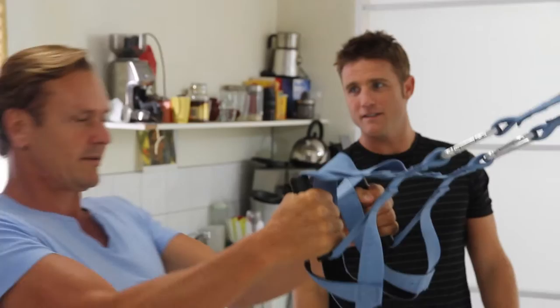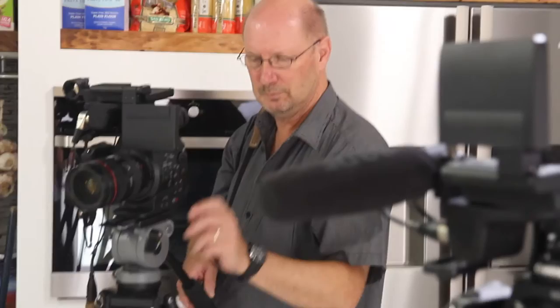We've come down to Melbourne and we're shooting a TV commercial and a DVD commercial. We're going to do a training DVD for the Guy Leach suspension training system.